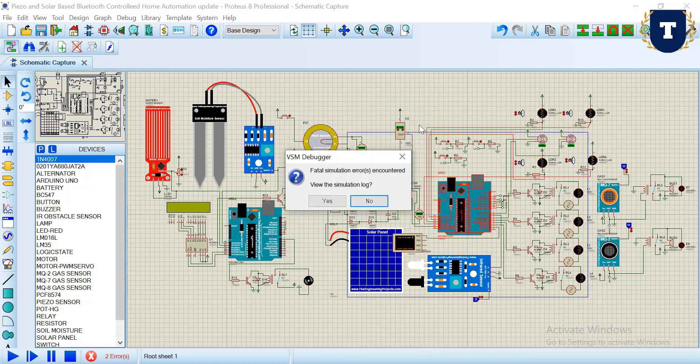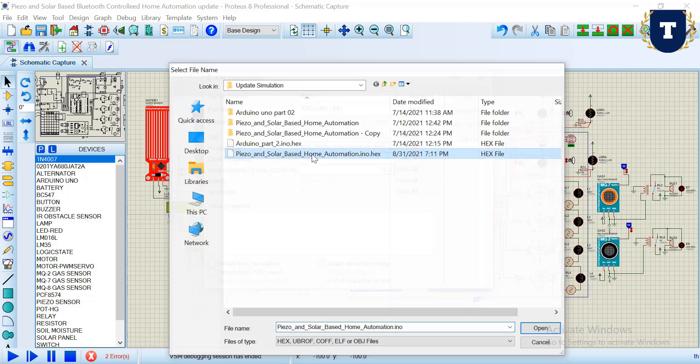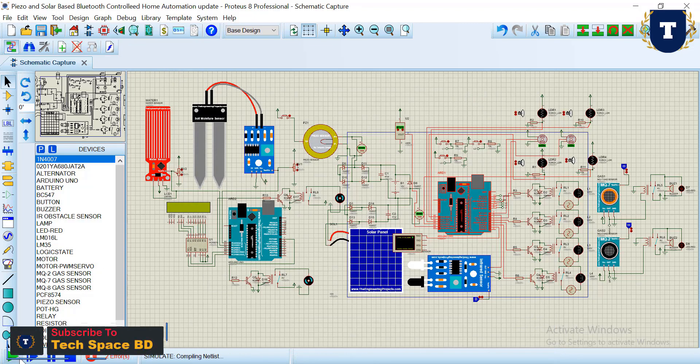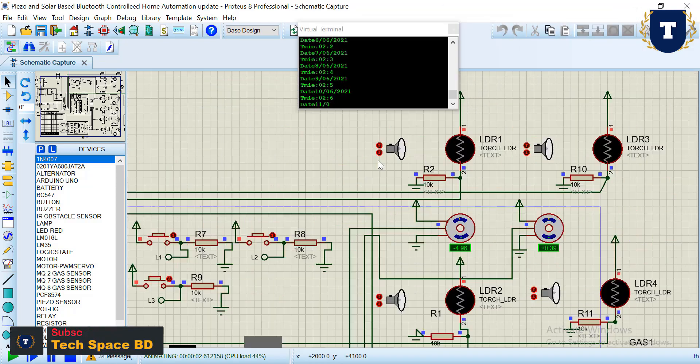Hello all, today I will show you an IoT-based multifunctional home automation system. First, I want to show you the dual-axis sun tracking system. Here you can see if I increase the sunlight on the LDR sensor, then the servo motor starts rotating.